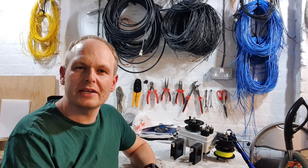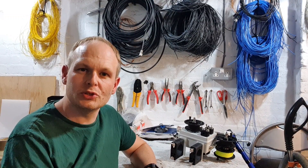Hi folks, welcome to the channel. My name is Colin, callsign MM0OPX. In this video, I want to talk to you about some antenna development that I've been doing.